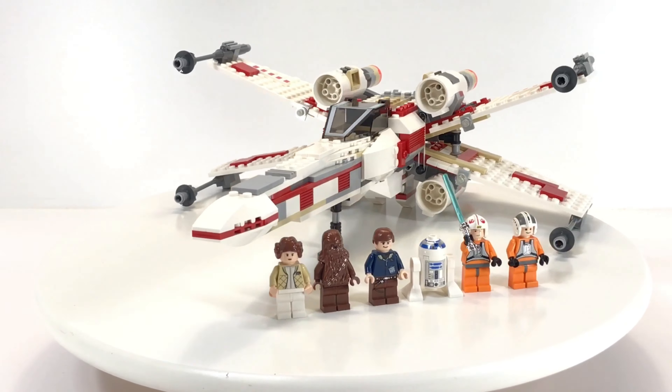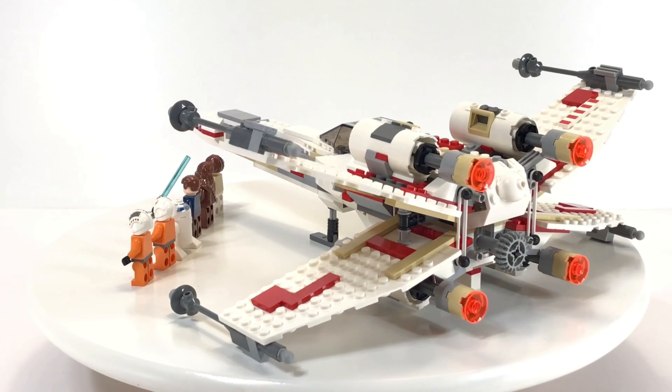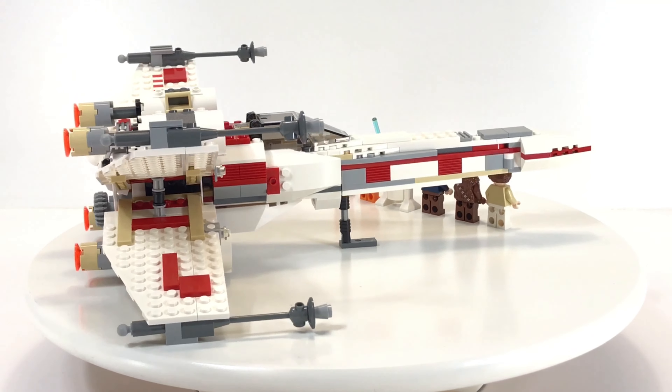This is probably the second X-Wing that uses the rubber band to help with the positioning of the S-Foils for the attack mode.